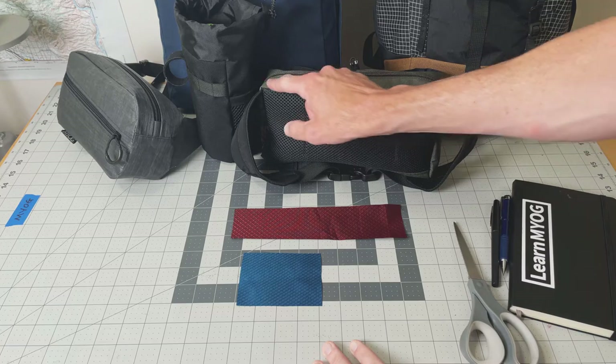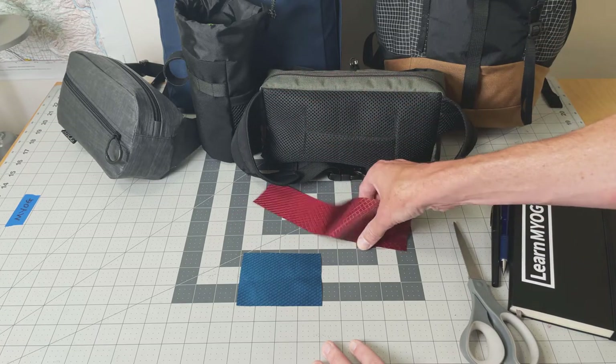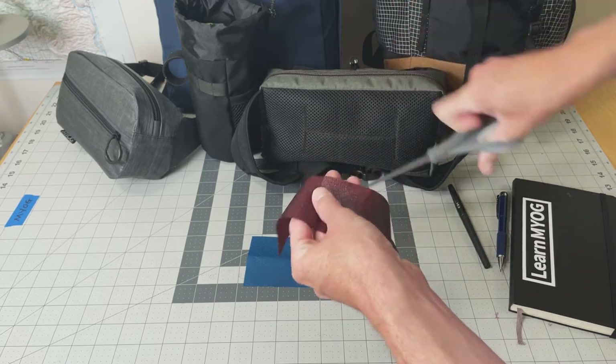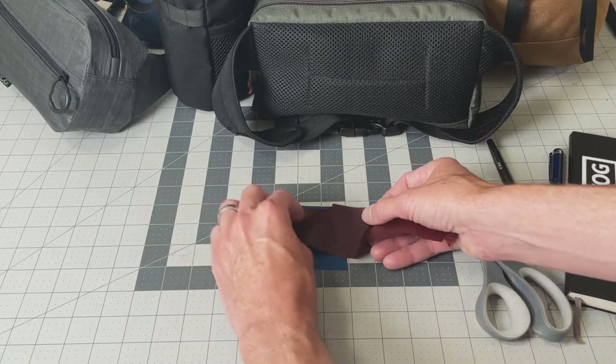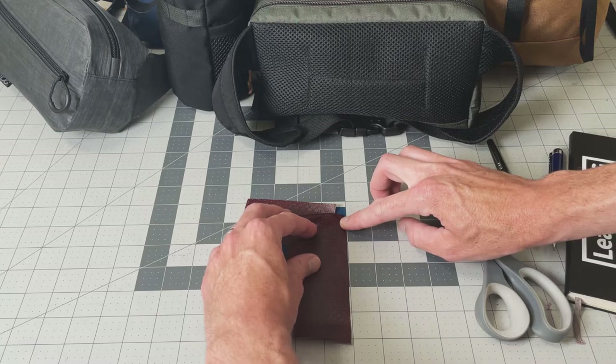The trick to doing a gusset on a square corner, very similar to this bag here, is you need to make a small relief cut at the point of turn for the fabric inside the seam allowance. Don't clip your seam line. With this small relief cut, this panel can now make a nice clean 90-degree turn without any ripples.